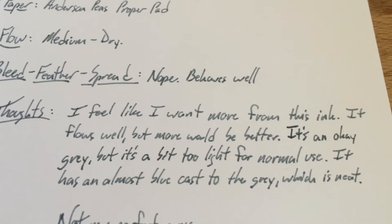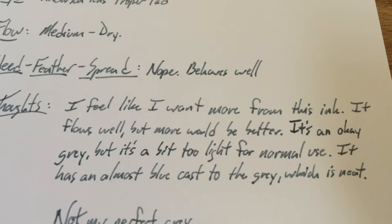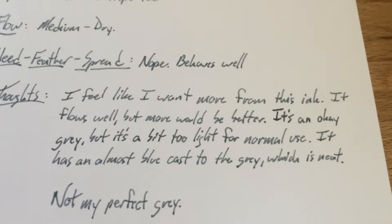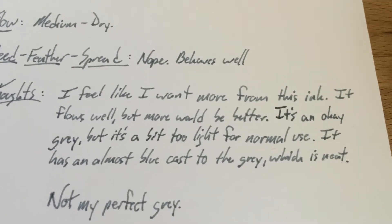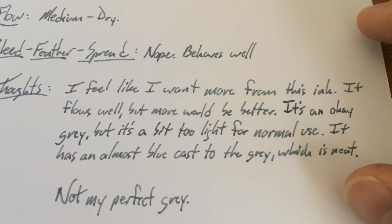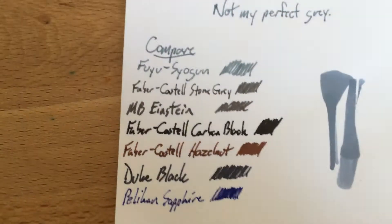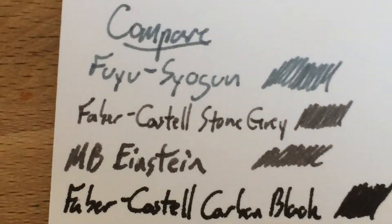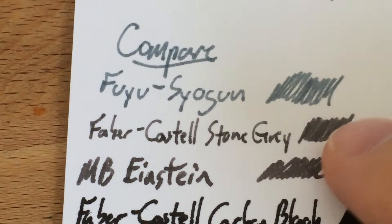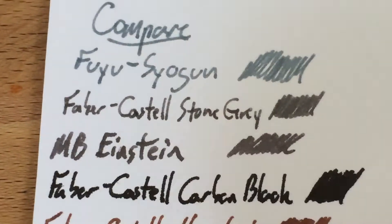But I really wanted it to flow a bit better, I wanted it to be a little bit more saturated. Maybe I just need to let it condense in an open vial for a while to get the saturation I want. It's harder to saturate an ink than to unsaturate it by adding a drop of water. So not my perfect gray. You can see it compared to a couple other grays — there's the Iroshizuku at the top, and then Faber-Castell's Stone Gray, and then Montblanc's Einstein.